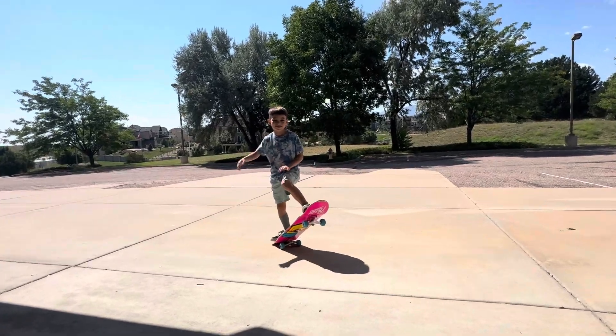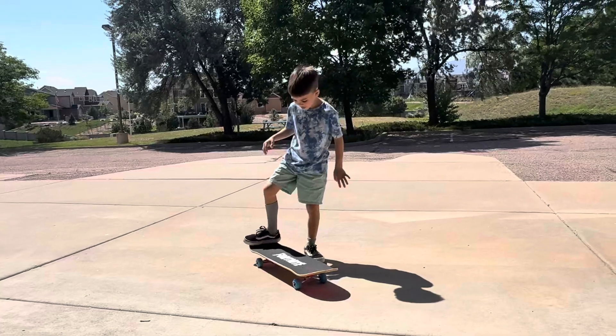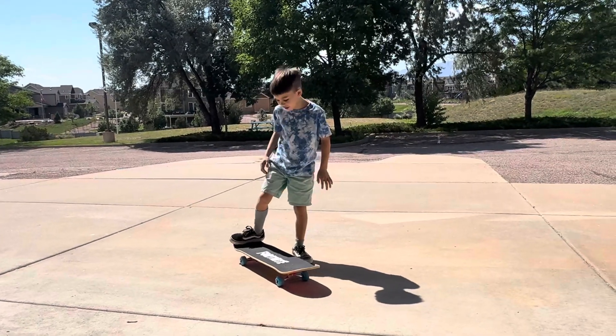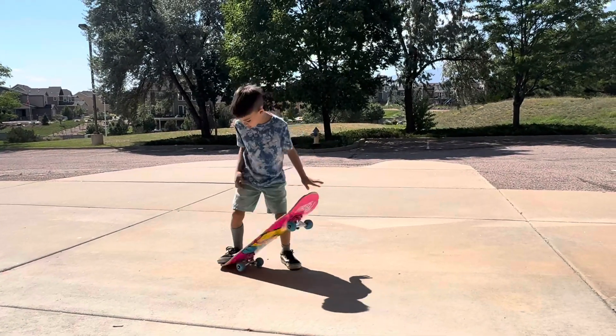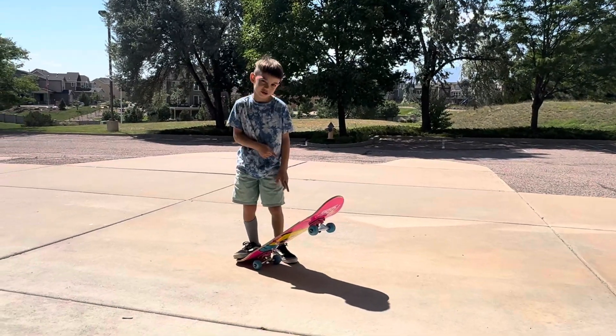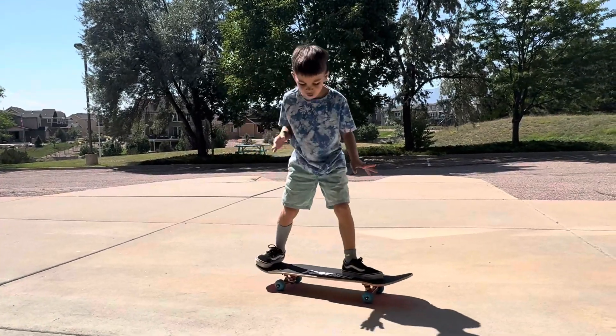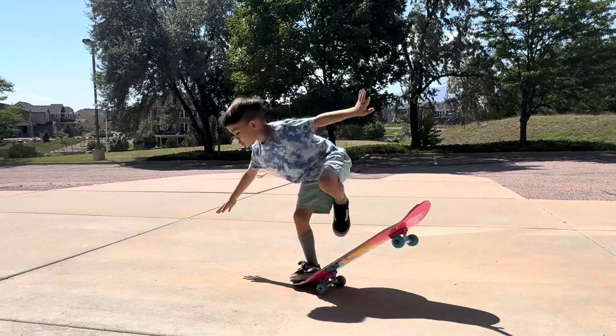Jacob is teaching us a little bit how to ride a skateboard. First thing you need to put your foot down, like this. Then you put your foot here. Then once it bends on the ground like this, you need to jump.